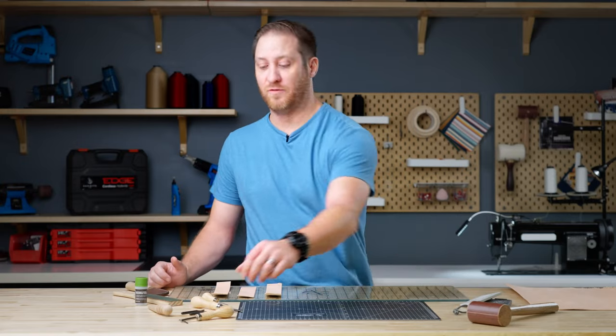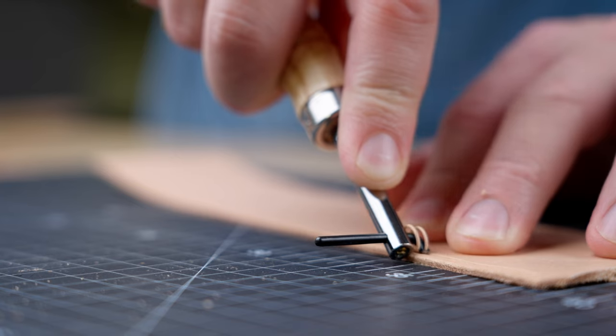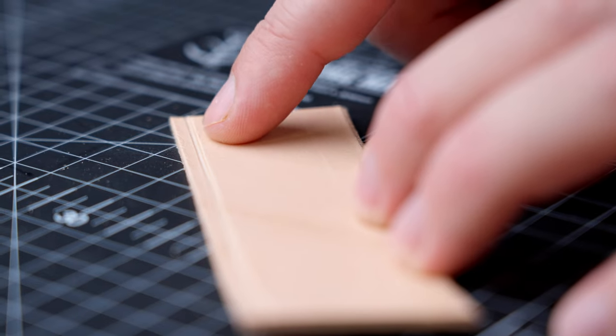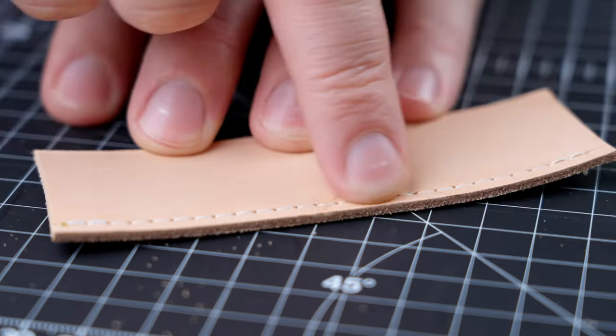Let's move on to the stitch groover. The stitch groover cuts a straight even line in your leather, preparing the surface to be stitched. Whether that's hand or machine, the stitch will actually sit below the surface of the leather so the stitch will not get snagged — it essentially protects your stitch.